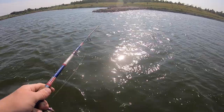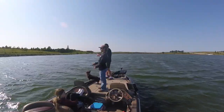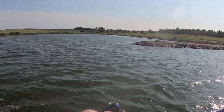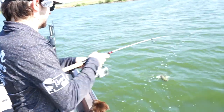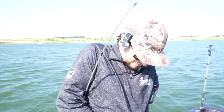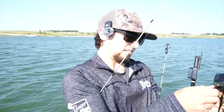I had one for a second — I was trying to figure out how to run the trolley motor backwards. Dang, what a giant! I thought it was big when I set the hook. Look at that — that's how you want them to eat it right there, perfect. Right in the salad.